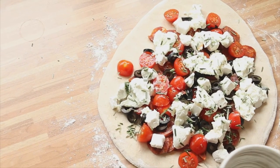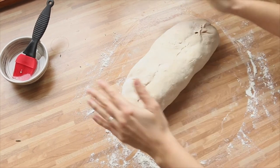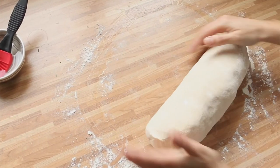Brush the dough with egg wash and make a roll with the dough, taking care that the ingredients don't come out. Seal it very well by pinching the edges of the dough with your fingers.